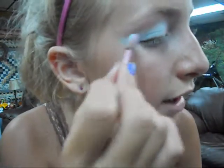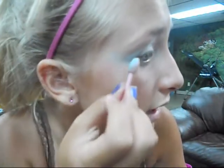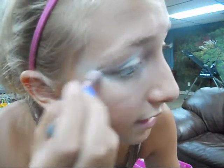And then kind of wing it out with the eyeshadow, because remember, it's a fairy look. So you want it kind of winged out and blended in with the temples. You'll also want to take the blue and go along the bottom and kind of connect it and go into the wing, so it looks like that.